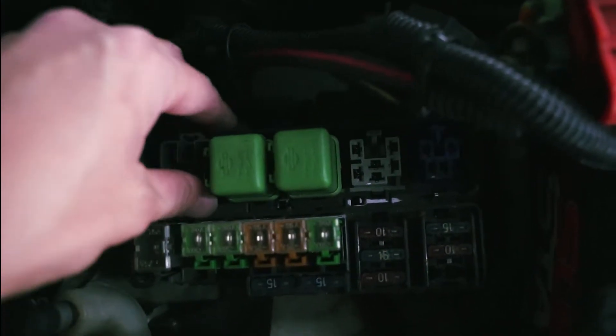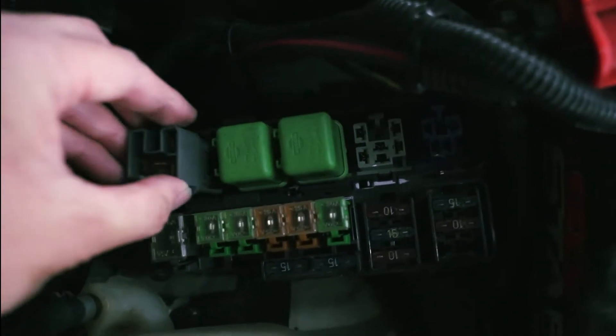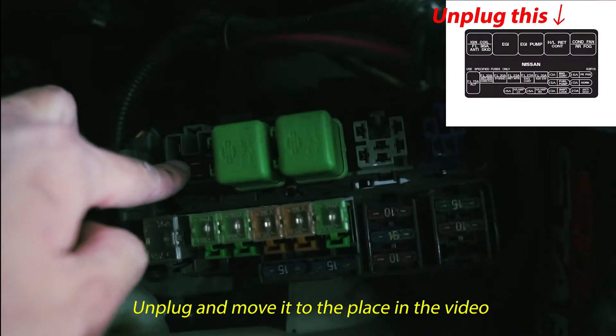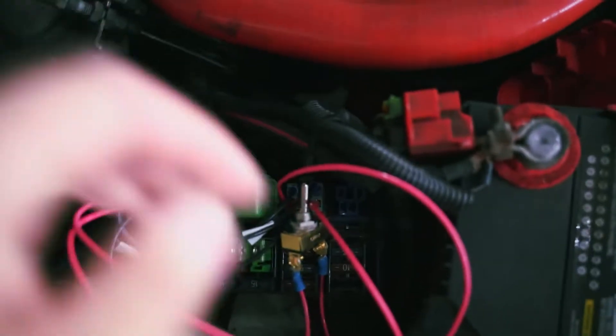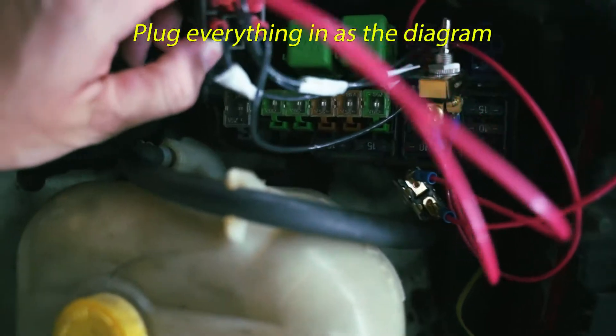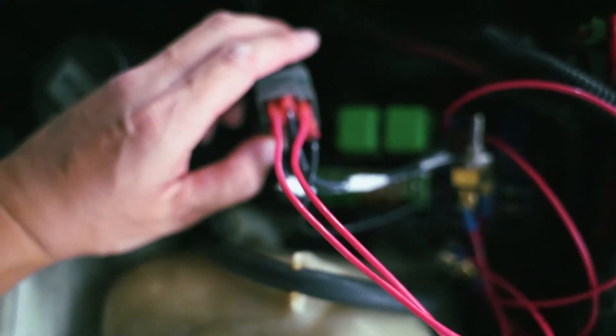I just unplugged this — and this is the relay. I'm just gonna put it right here. What I'm gonna do is just reroute everything. And then I plug switches in — these red ones are the switches.